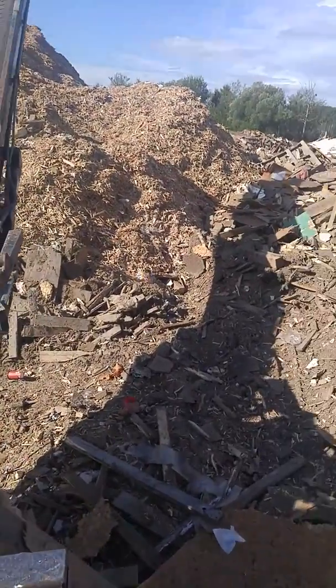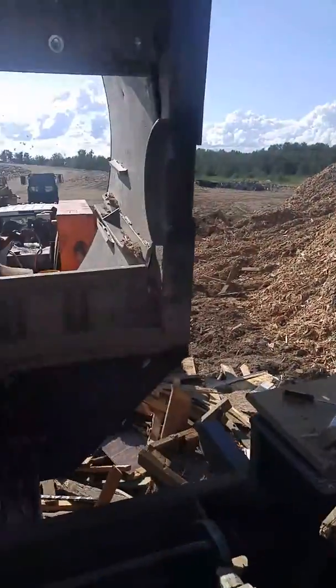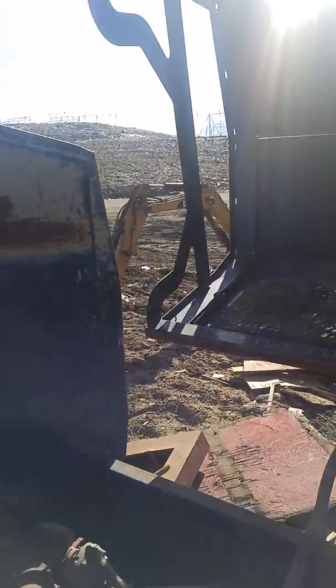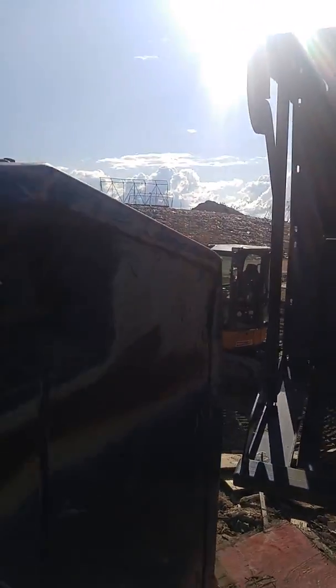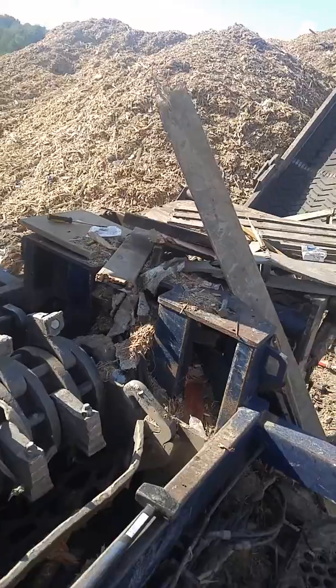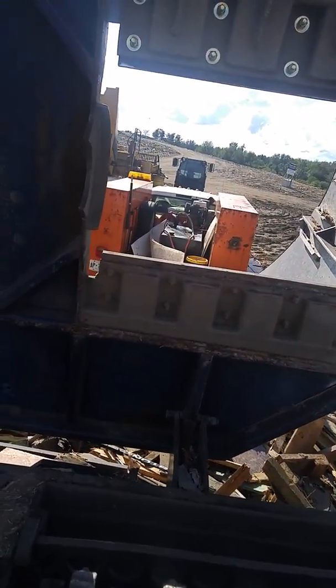The size of stuff coming off the belt is pretty good. Usually we'd have a loader, but we just haven't had the chance, so we went and got ourselves a little Cat over there. Jeff's on that, running it to keep the belt nice and clear as we go along. Now that I've got help, repairs are a lot quicker.